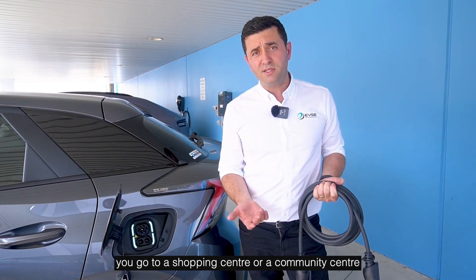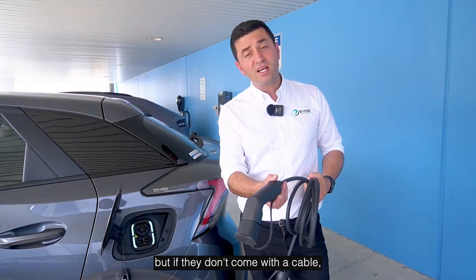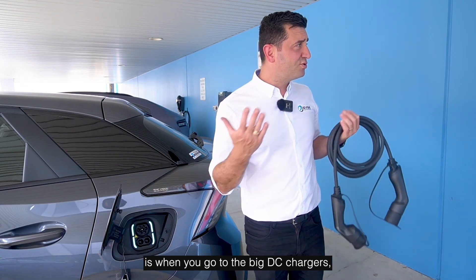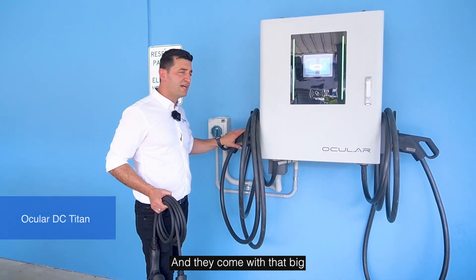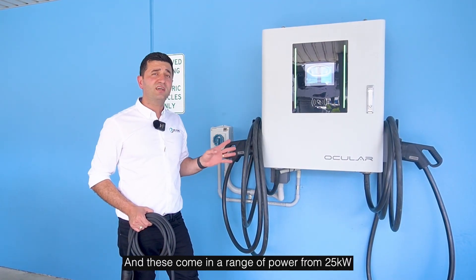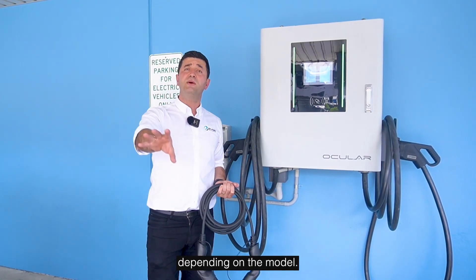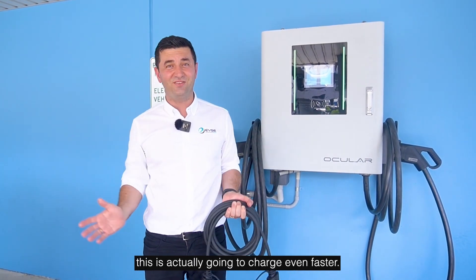If you need to use public infrastructure, shopping centers and community centers often have small AC chargers. They sometimes come with a cable, but if not, you'll need a Type 2 to Type 2 cable to plug in. The final option is the big DC chargers — large units with that CCS2 plug, available in a range from 25 kilowatts all the way up to 350 kilowatts, which determines how fast the car charges. The MG4 has a fantastic DC charging speed of between 125 and 180 kilowatts depending on the model, so choosing a fast DC charger will get you topped up even quicker.